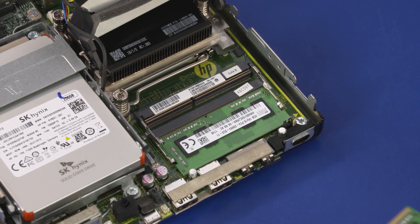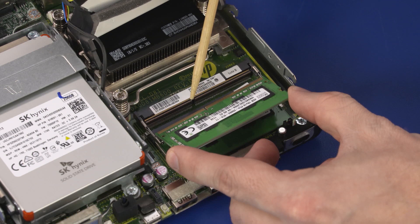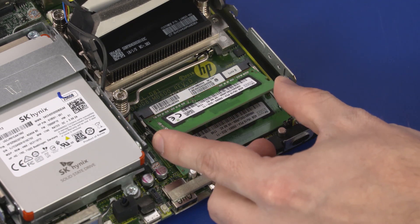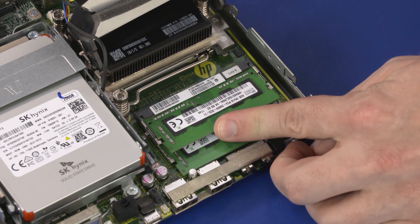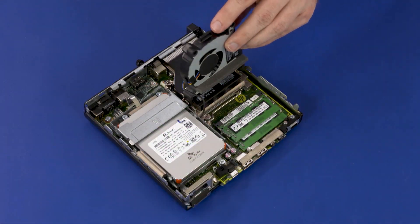Replacement: Align the notch in the memory module with the key in the memory module slot on the motherboard. At an angle, gently insert the memory module into its slot on the motherboard. Press the memory module down to latch the arms. Swing down the system fan.